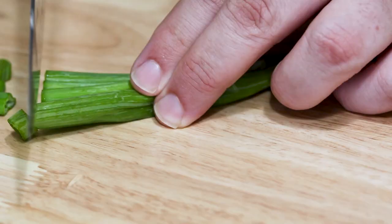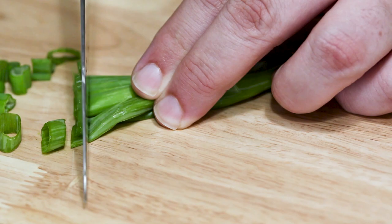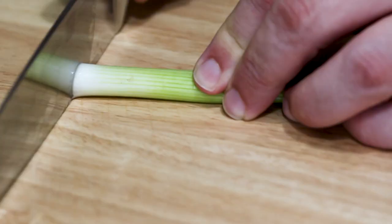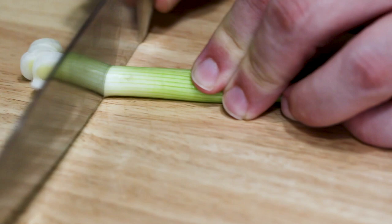This first chop we're gonna do is just for garnishes — like salads, soups, nothing that you're really gonna cook. You can use both the green or the white part of the green onion, but you wanna chop it at about one eighth of an inch, so a pretty thinly sliced green onion. Just like that. This is perfect for garnishing — no cooking.